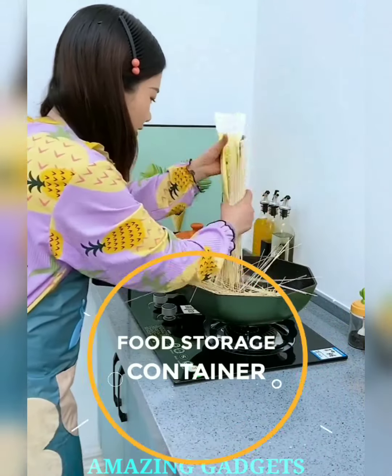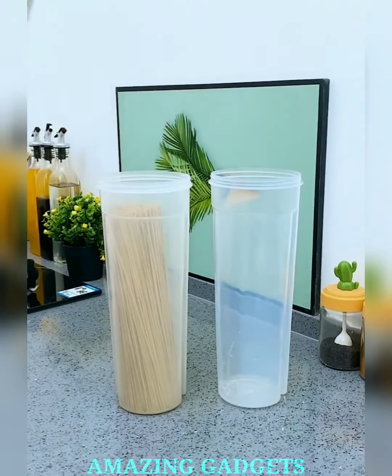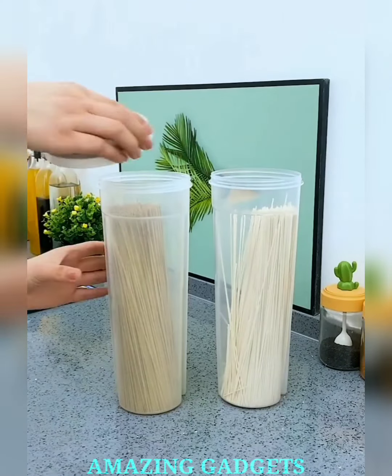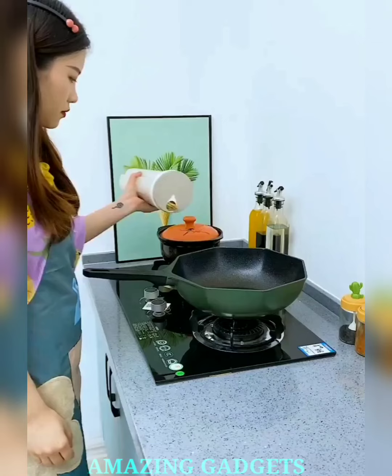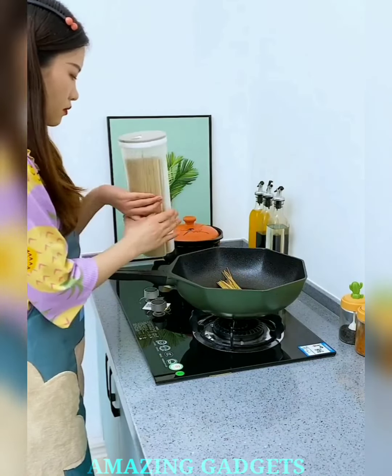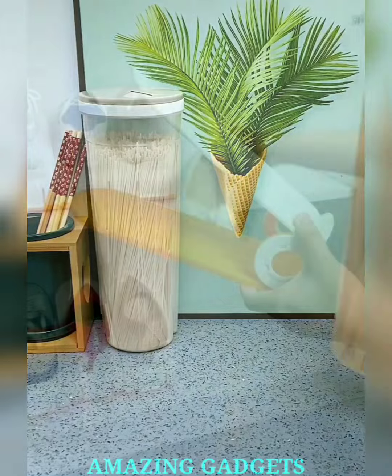Say goodbye to stale and hello to freshness. Our airtight food storage container creates an impermeable seal, locking in flavors and preserving the freshness of your ingredients. Our storage solution features see-through clarity, allowing you to easily identify contents without opening the lid. Crafted with durable materials, our containers are built to withstand the rigors of daily kitchen life.